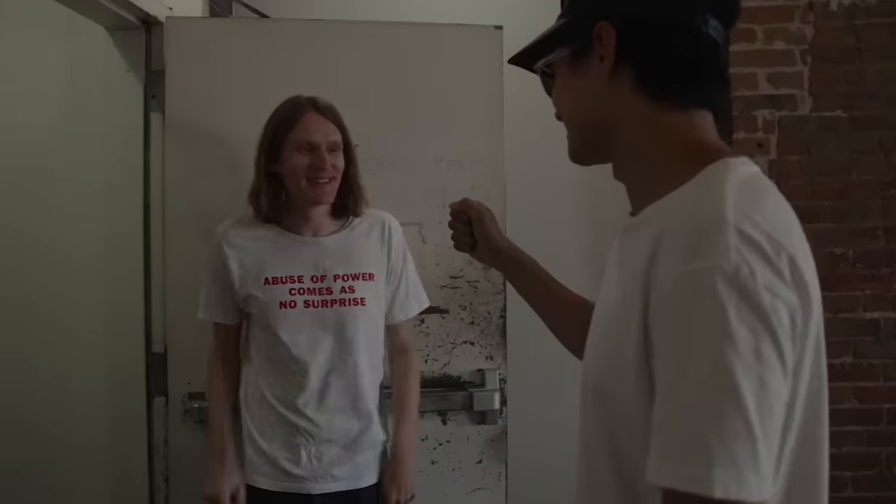There he is — the light man himself! Good to see you, Doug. Hell yeah — should we check it out?